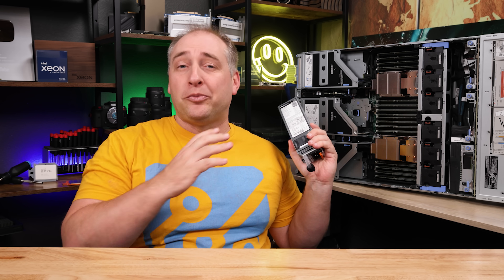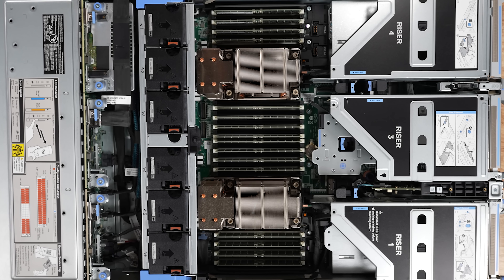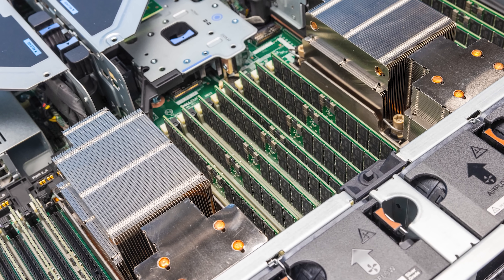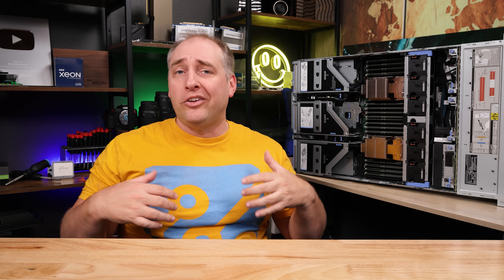Dell also has special cooling kits for GPU systems. Beyond the system itself, if you're ordering a new server, Dell has a ton of options on their configurator for different OS and BIOS settings. If you want high-performance computing BIOS settings, you can get those preloaded so when you unbox it and put it in, you already have those BIOS settings. It's a really cool service that not all vendors offer.